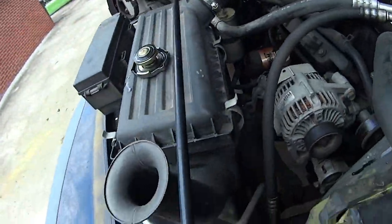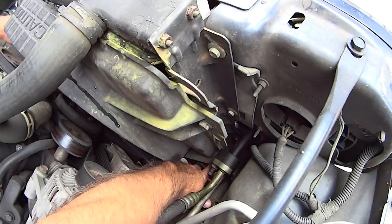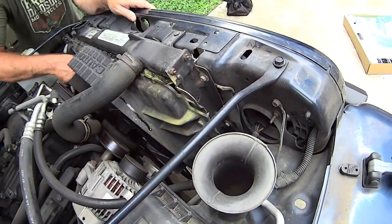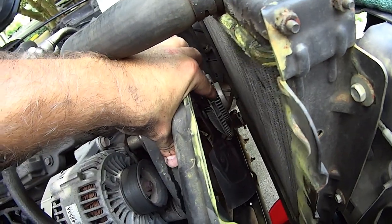Over here we have the bolts here and there — I'm gonna grab a wrench and pull these off, that'll move the shroud back to work on the radiator. Now with those four bolts removed, if you look between the front of the fan clutch and the radiator, you've got plenty of room.